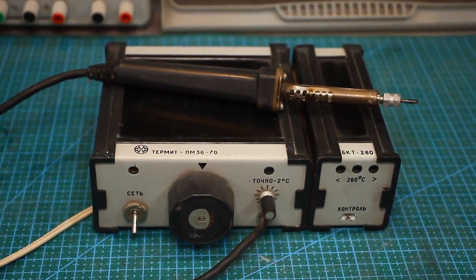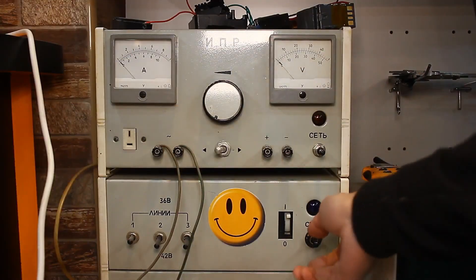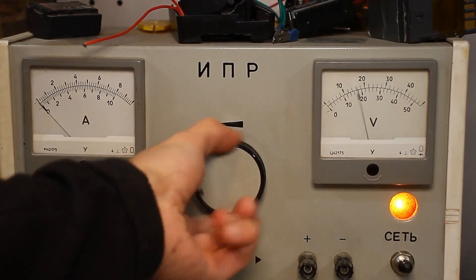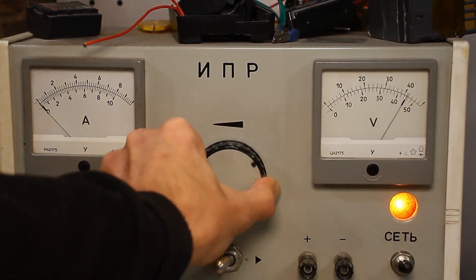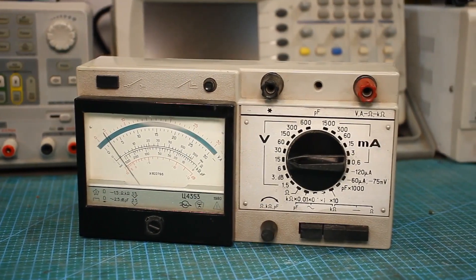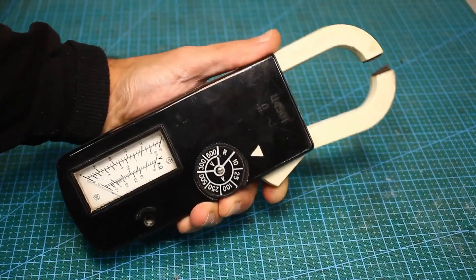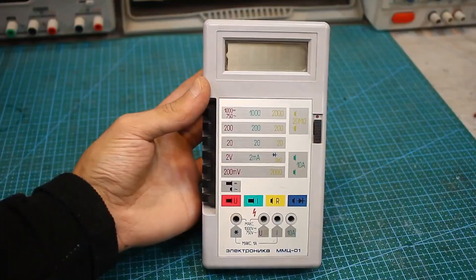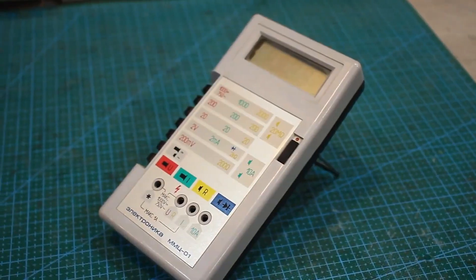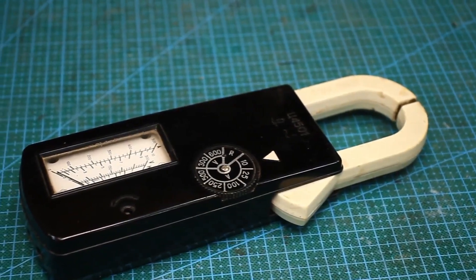From the Soviet era, I have an excellent soldering station called Termit, a powerful adjustable AC and DC power supply with isolation from the mains — which is intended for school experiments and is simply indispensable for my experiments — as well as measuring instruments: a classic analog multimeter, current clamps, and a Soviet digital multimeter Electronica MMC-01. Except for the last one, all these devices were purchased at flea markets.